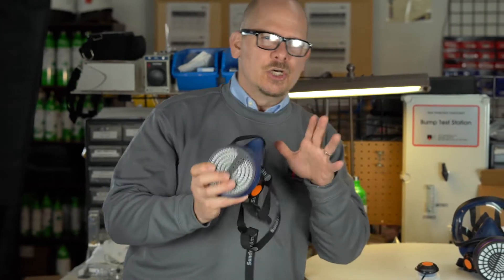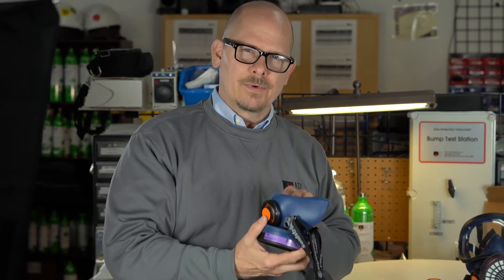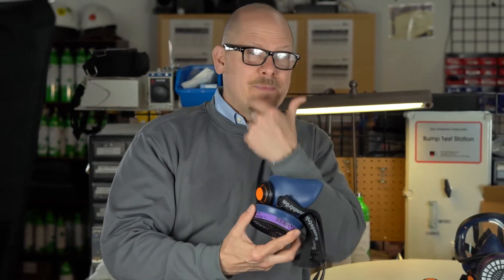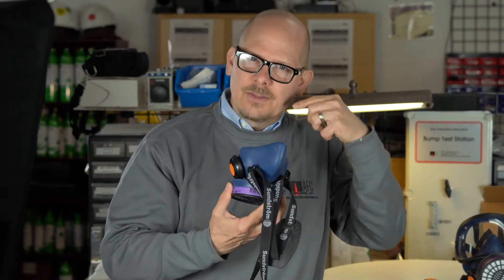When we get to fit testing, we want to make sure that the mask seal fits well. Even if we have dual exhalations and great inhalation, if I don't get a good mask seal around my face, what good is it? That's where it's going to leak through.